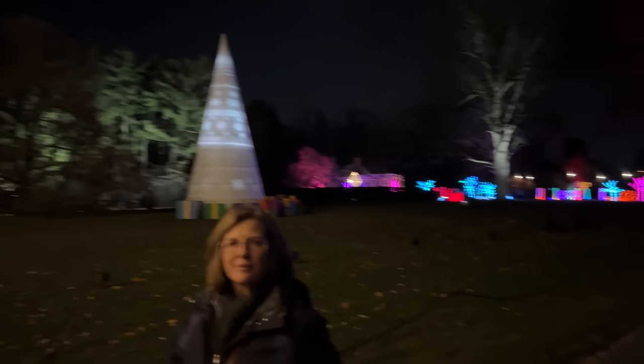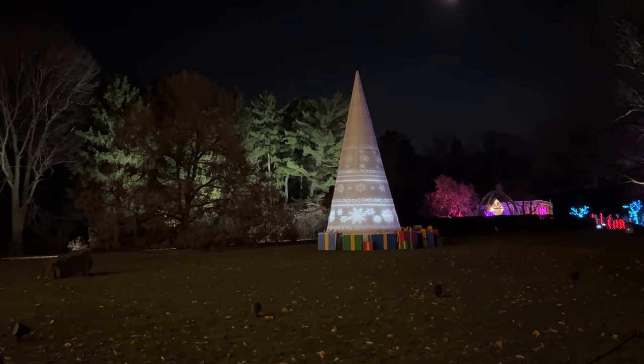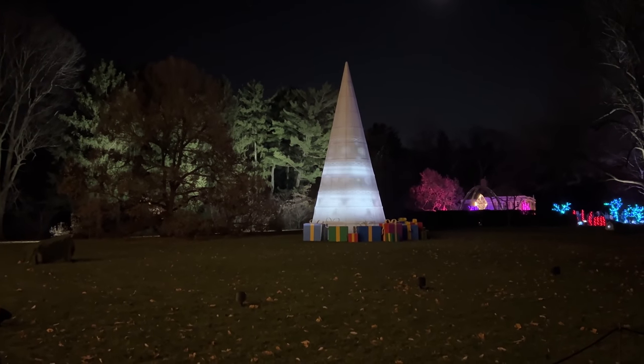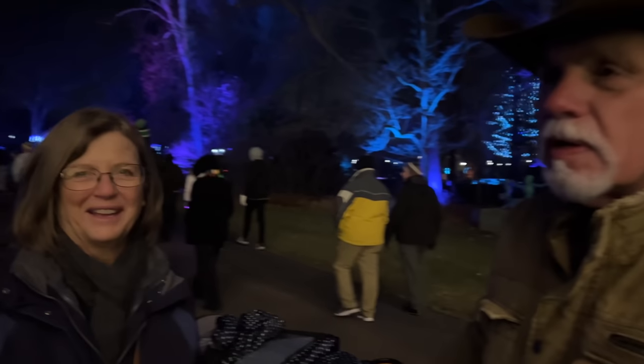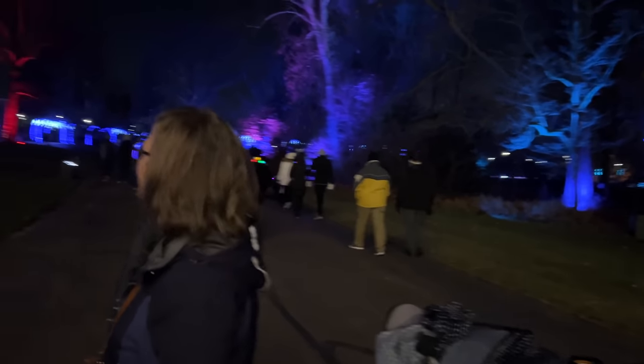He was saying that because there were some changing lights nearby that were kind of similar. My mom thought it was more of a 60s thing. I've never heard of that in my life — that's so cool. I'm going to have to look it up.